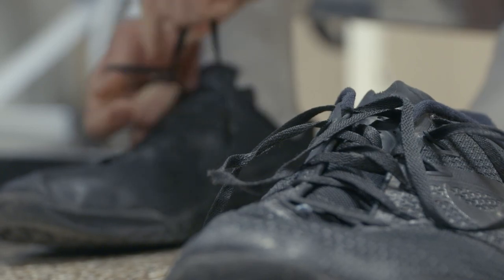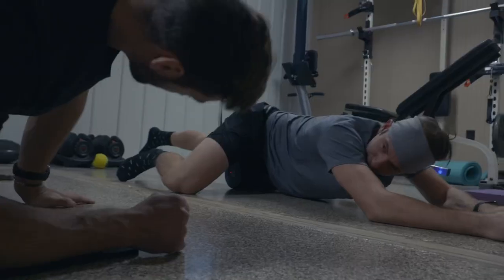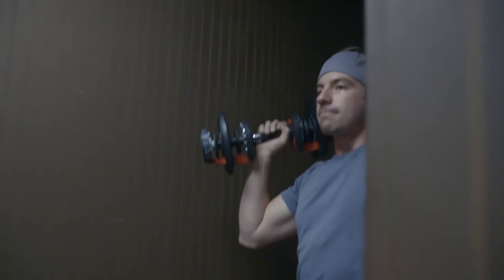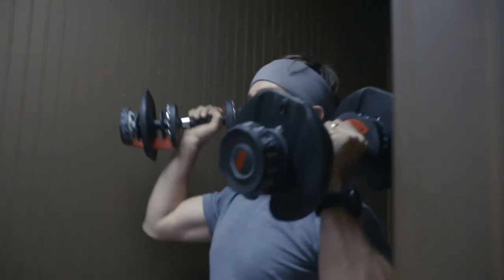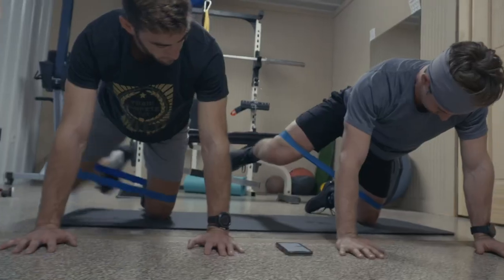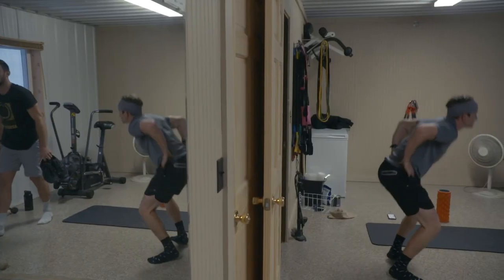We'll hit the gym. We have a program from our trainer back at home, XIP Training. At this point of the season, we've done all the heavy lifting and built up our endurance, so now we're just trying to maintain what we've built all summer. At the same time, stay loosened up because as soon as we start riding, our hips get super tight and we don't move very well during the season. So we try to stay loose and just try to improve our bodies every day.